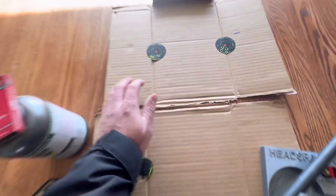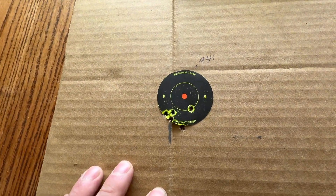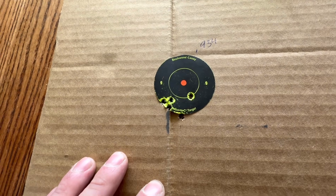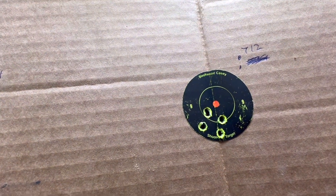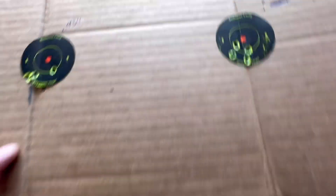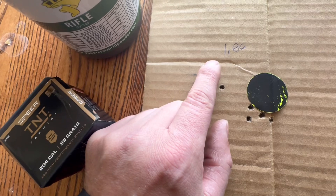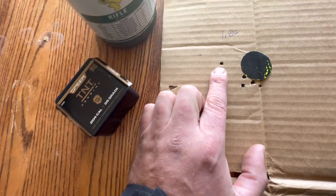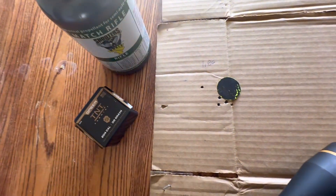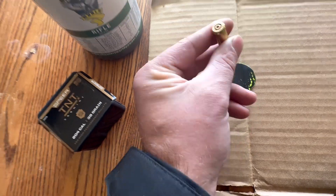I've got four different charge weights, all five-shot groups. First group was 0.934 inches, second one was 0.712 - kind of an interesting group. This third one here was 1.086 - would have been tighter but this one flew out.